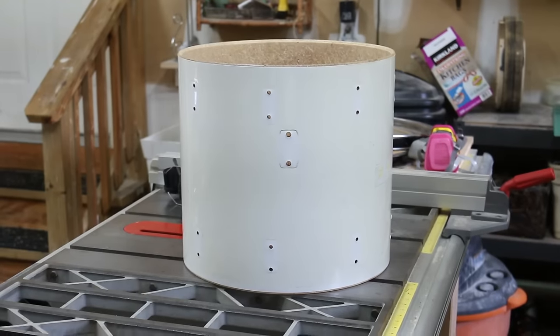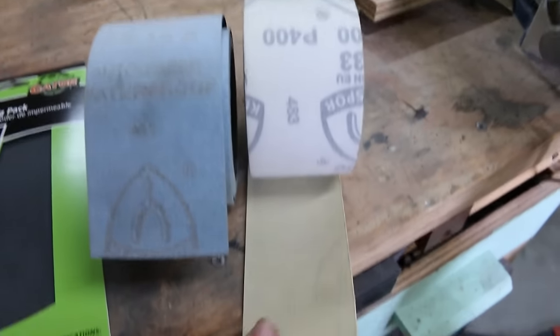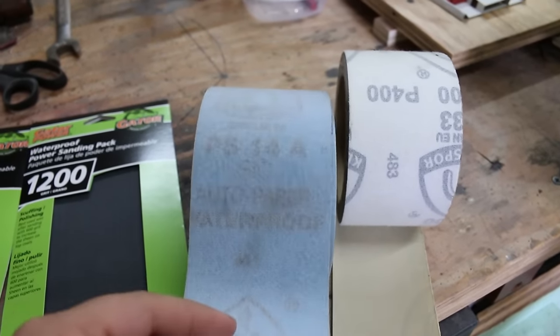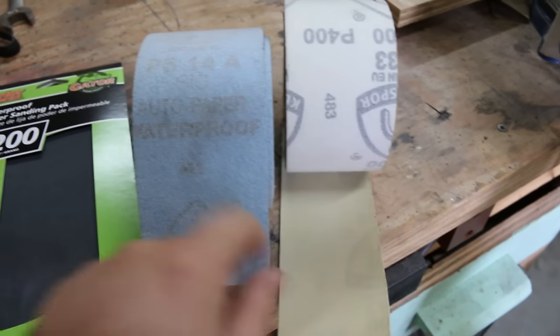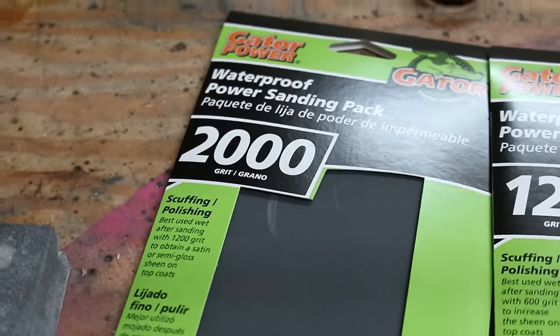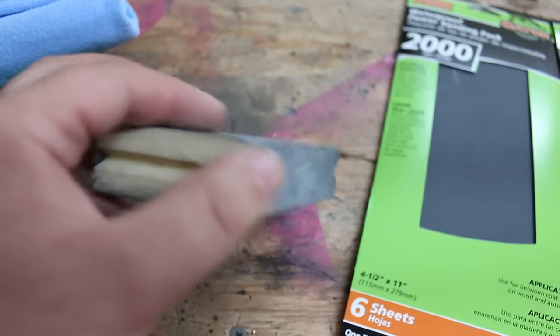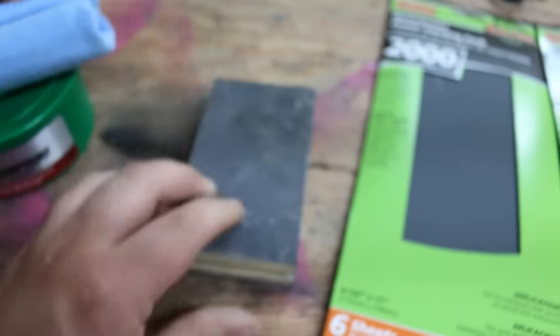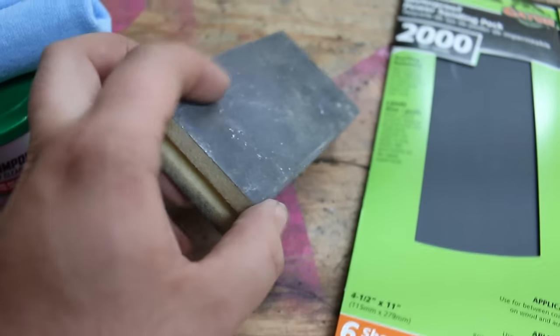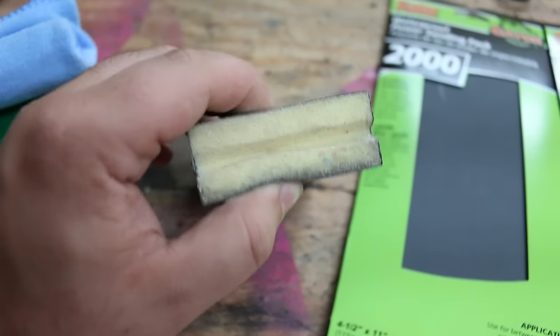To bring back the color of the wrap you just need some sandpaper. I have 400 grit, what I think is 600 grit, 1200 grit, and 2000 grit. You'll also need a foam sanding block — we're going to wrap the sandpaper around the foam block because it's foam and will contour to the radius of the drum.